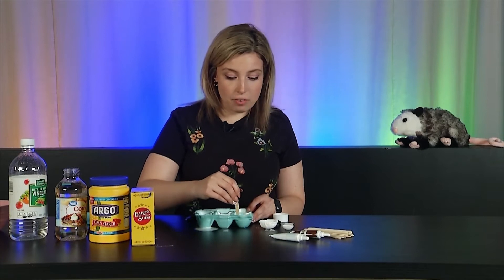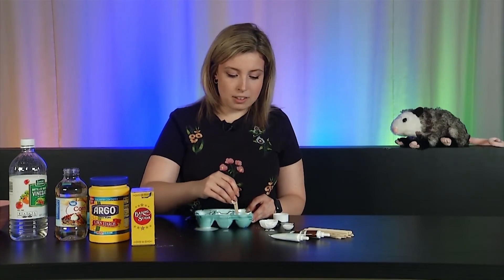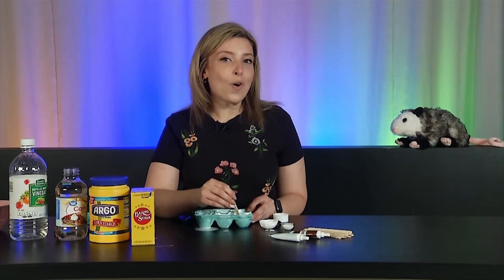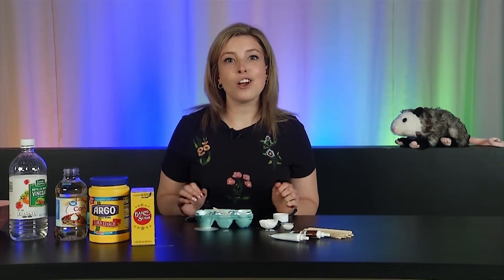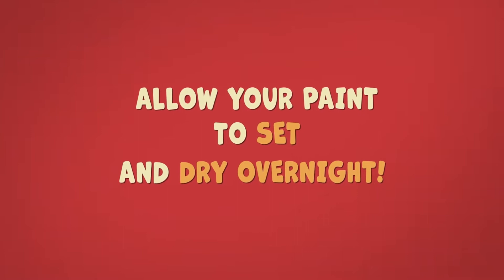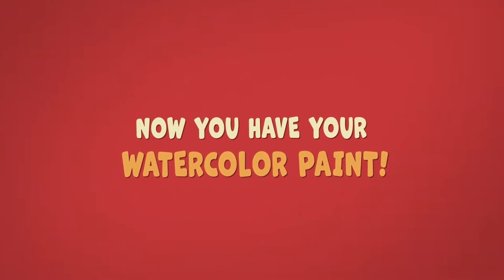I have blues, browns, and blacks as my food coloring, but you might have yellow and orange and green, and you can start mixing colors together. Once you have all of your colors in your six little compartments, all you have to do is set it out in a dry area, like your kitchen table or counter, overnight. And once you wake up in the morning, guess what? You're going to have some paint!